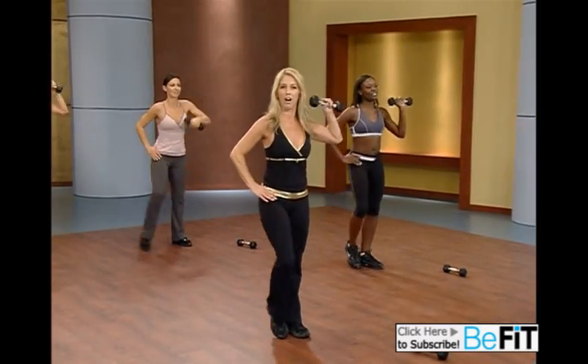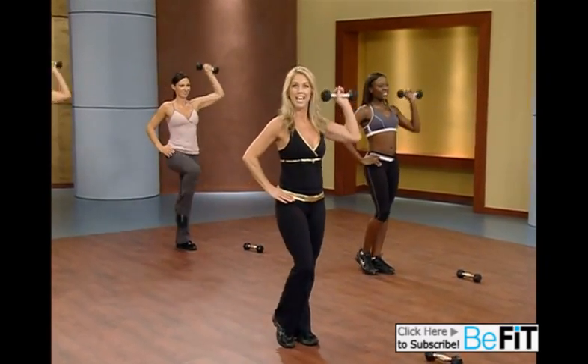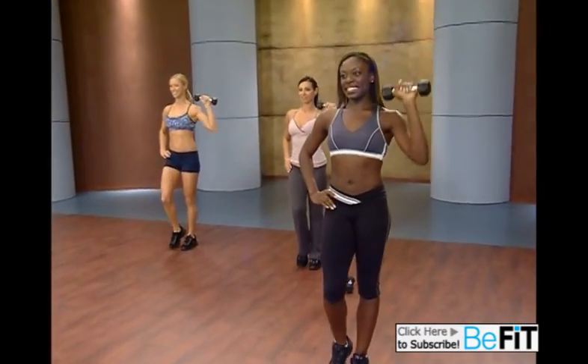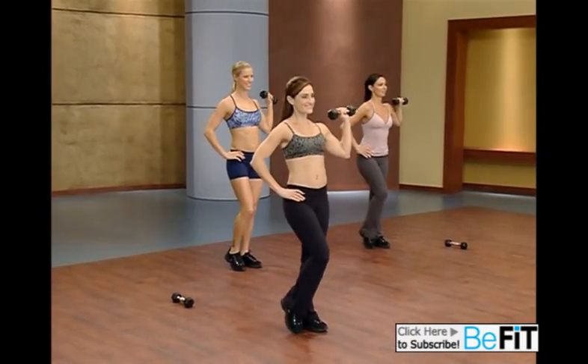You'll see success, I promise. You'll lose weight. You'll look awesome. You'll be fit, healthy, happy. Lift and lower. Last one and lift.